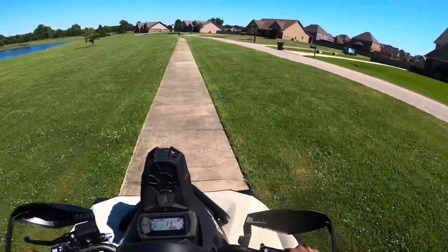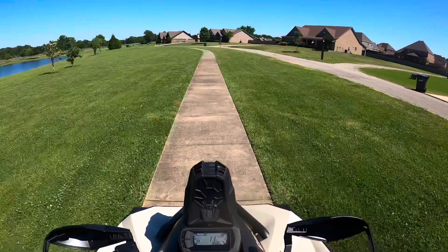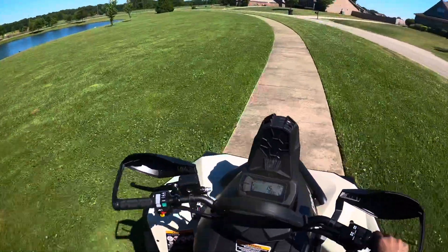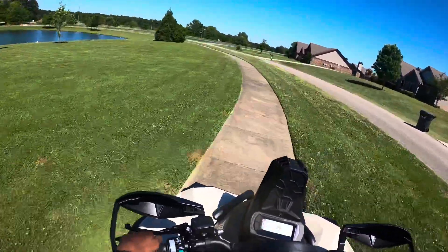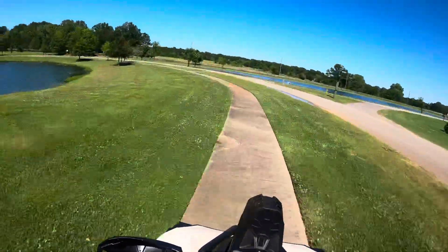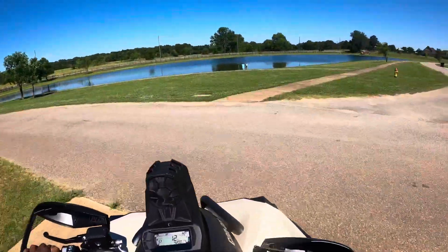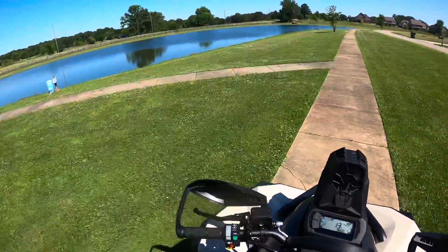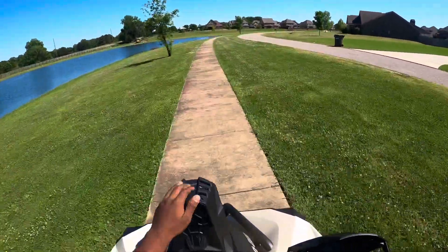The first thing I noticed — the first thing I said when I first got on — is the power steering. You can tell because it turns so easy. I like it. The snorkel's mounted up pretty high.